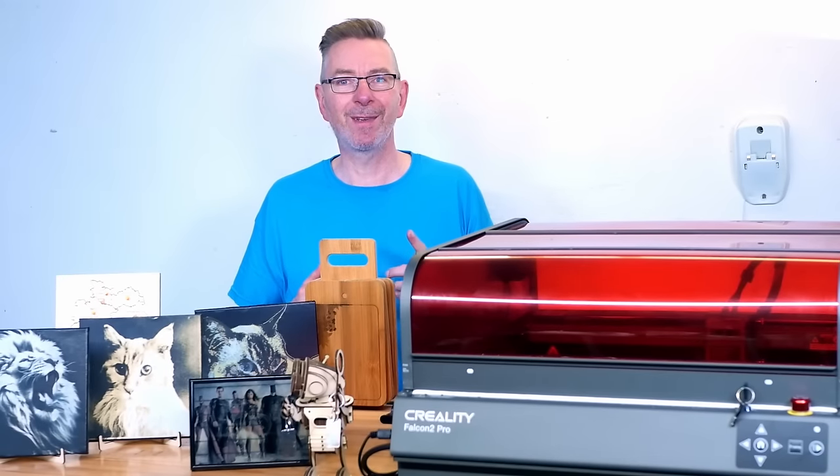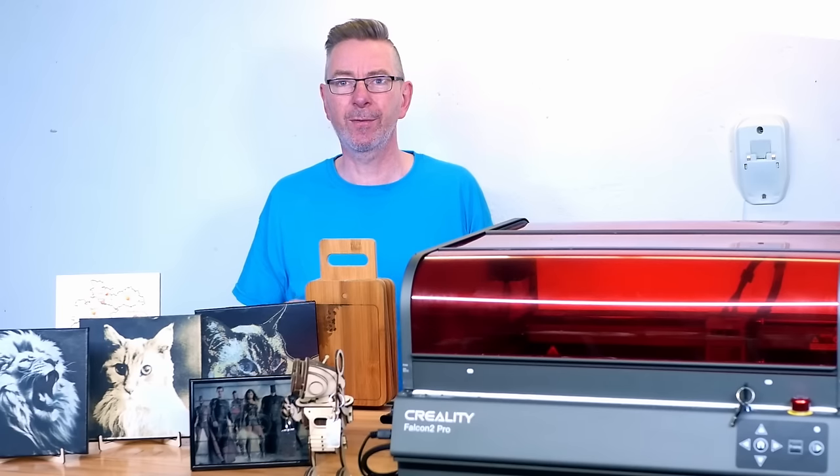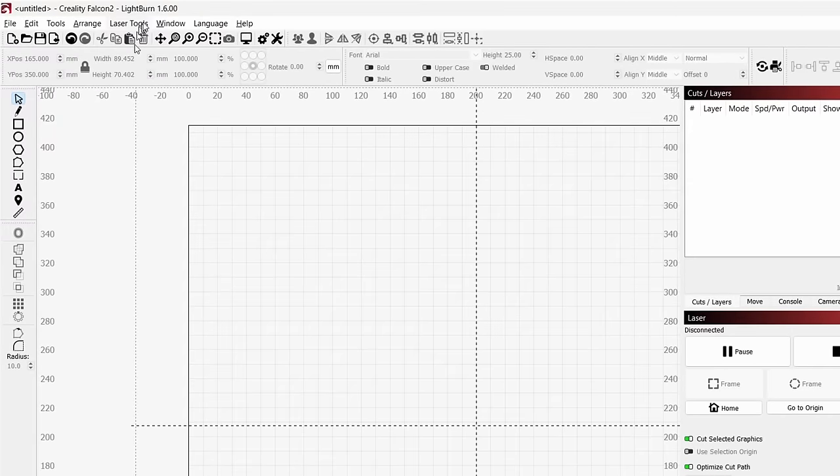By far one of the features I'm most excited about is the built-in camera. What did I hate repositioning objects to engrave by repeating the framing over and over — even when I got it, the result was never as good as I wanted. Using the camera, positioning becomes that easy. Before you can use it, you have to do a one-time calibration of the camera lens and alignment.